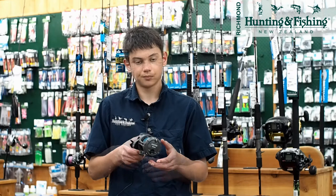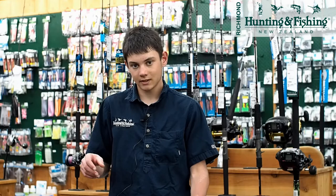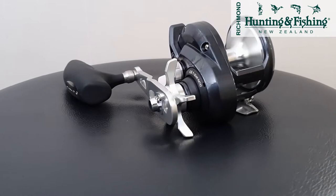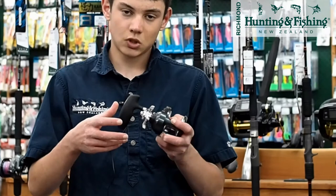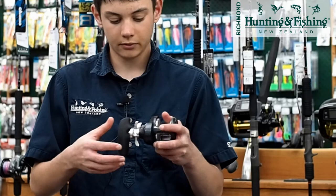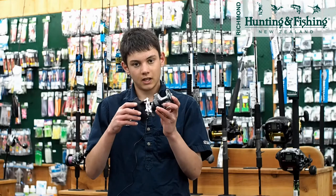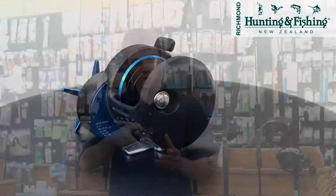Up a step from that is Shimano's Torium — the 16 and 20 PG. The only difference between the 16 and the 20 is the spool capacity; they both have 15 kilos of drag. The large power handle is great for jigging. Star drag is great for a beginner jigger as lever drag can be a bit finicky to get the hang of. It can also be used for live baiting. It holds roughly around 300 meters of 50 pound in the 16, and about 300 to 380 meters of 80 pound on the 20. Matched with a good rod, this is great value for money.